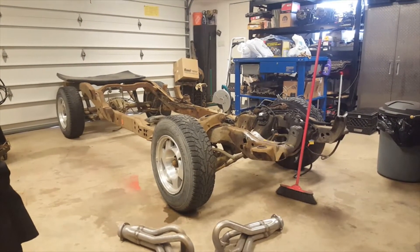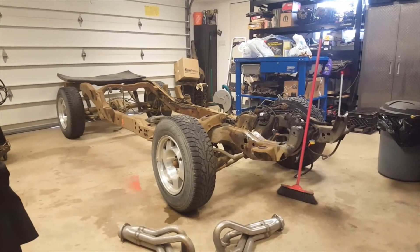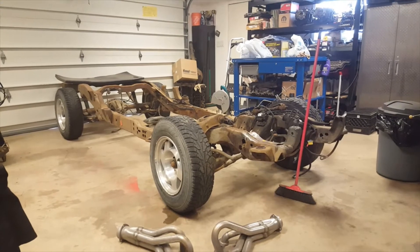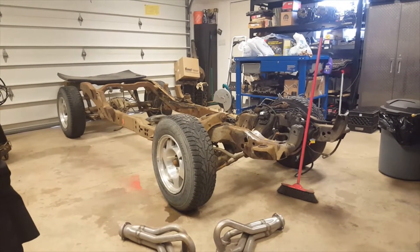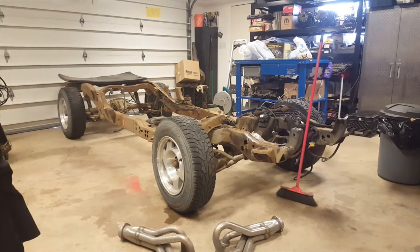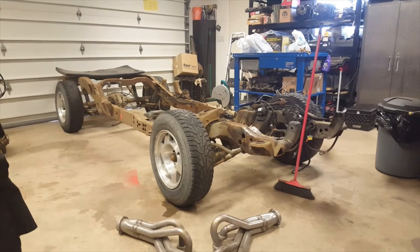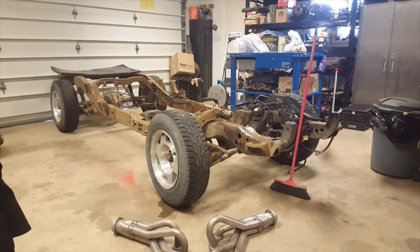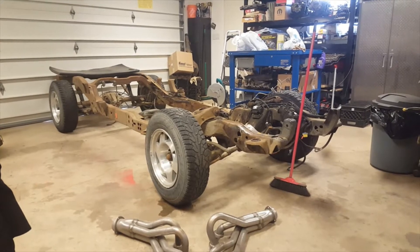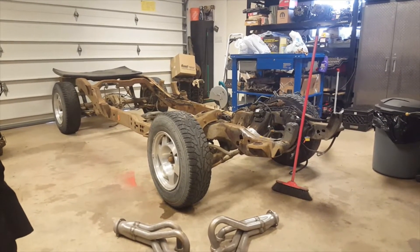I decided to do a 5.3 LS swap. Seeing that the LS swaps are so popular and they do come from a performance background, I wanted to give it a try. Being that we're in winter in Saskatchewan, I have a single vehicle driveway — except for the back of the garage door where I can put two vehicles. With the frame sitting out there, the parts truck and the box off this truck, I can't get anything else in here to do any repairs.